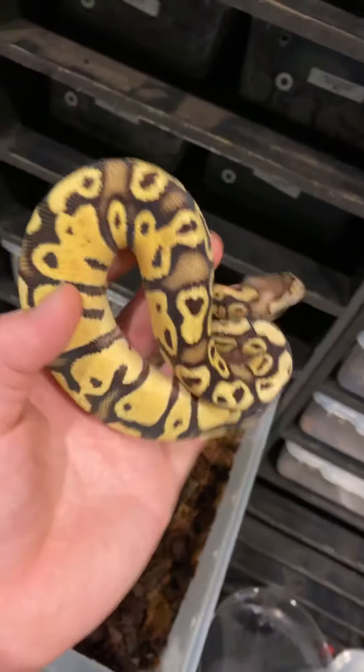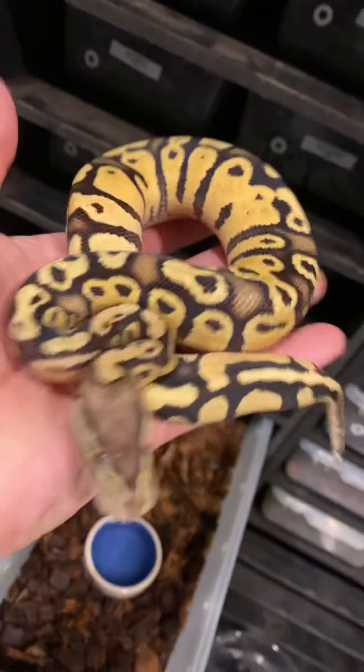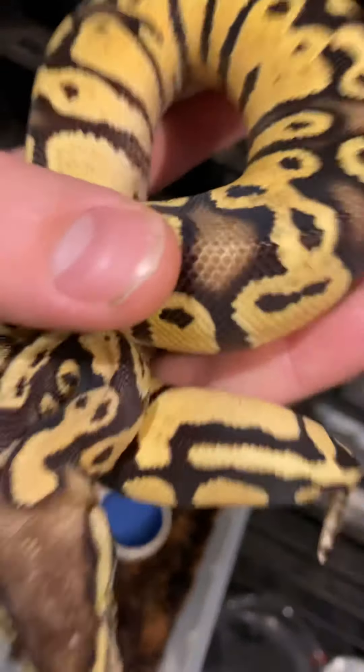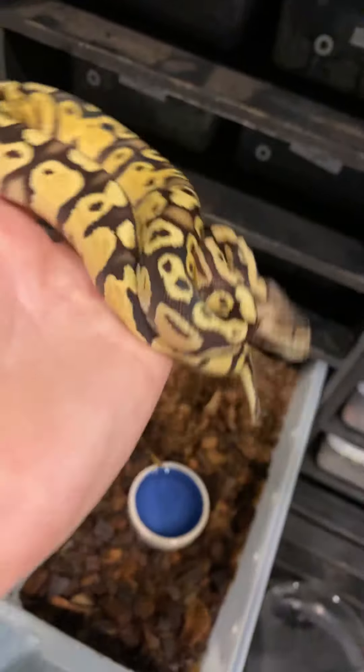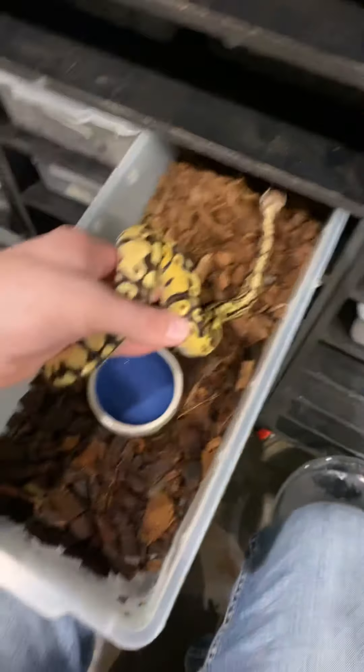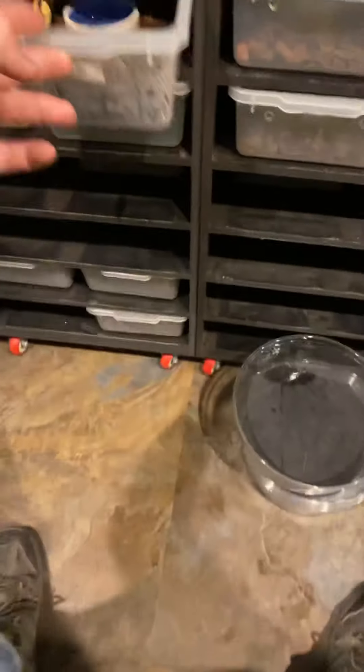We got a little firefly down here — a pastel fire. Really cool combo if you're looking for bright colors. You get the bright yellow from the pastel and you get that really cool blushing inside the patterning from the fire. So if you're looking for something that's going to make really bright babies, that guy right there is a real killer as far as genetics go.